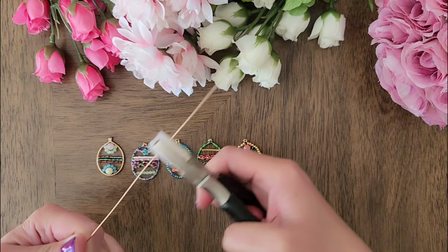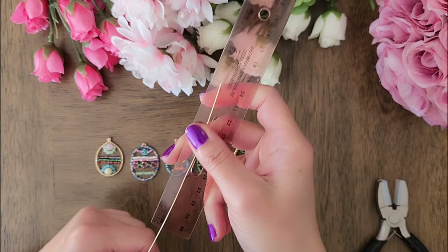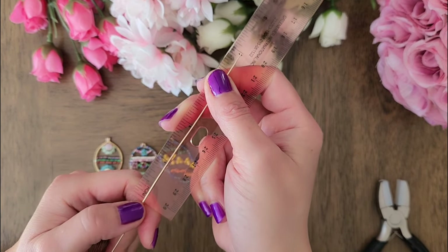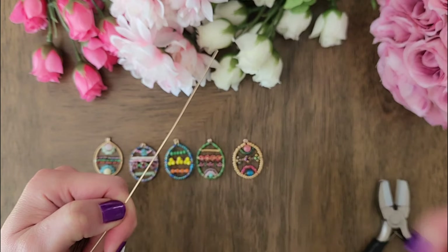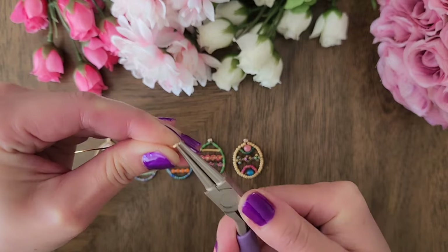Alright, we'll start by straightening the wire with a nylon jaw plier and then we will cut 4 inches of wire. We will cut 4 inches regardless of what gauge size you're using. Using a round nose plier, create a small loop on one end of your wire.